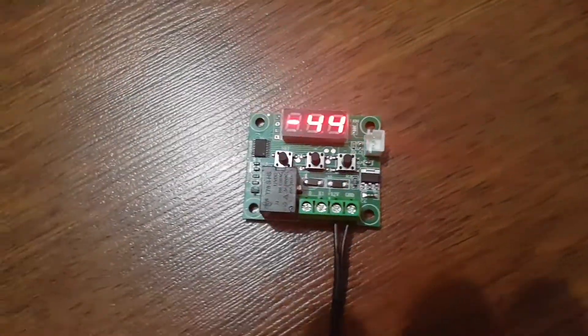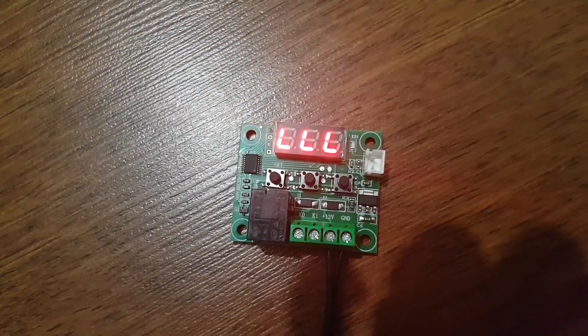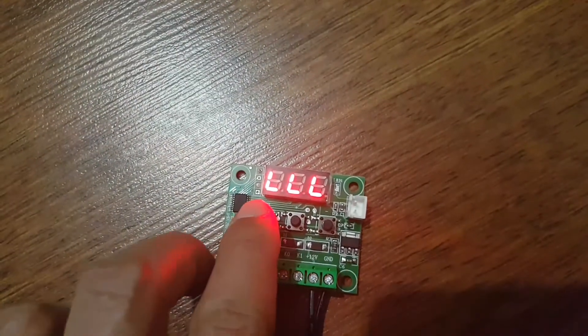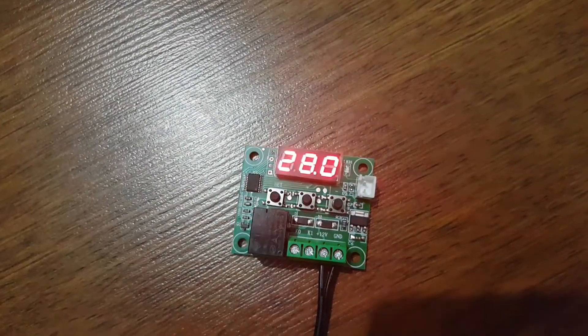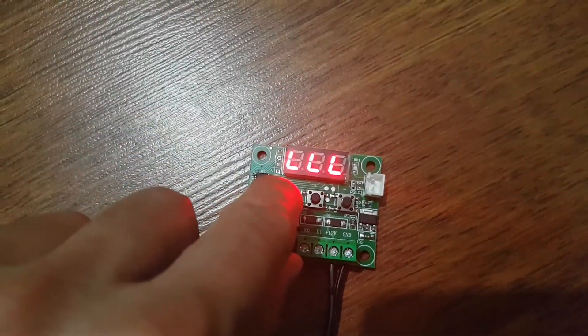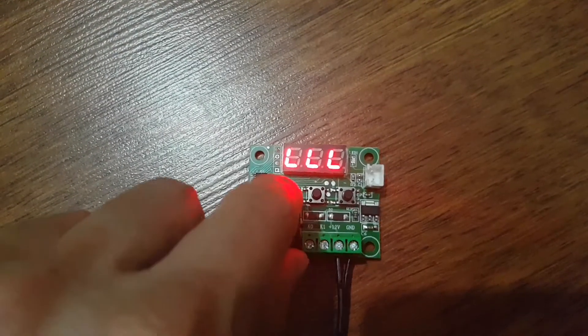Arkadaşlar hoş geldiniz. Cihazımıza ilk elektriği veriyoruz. 3 adet L harfi yan yana çıkmakta ekranda. Set tuşuna bastığımızda 28 dereceyi görüyoruz. Bu fabrikada ayarlanmış olan derece. Fakat biz bunu değiştireceğiz, kuluçka makinesine uygun hale getireceğiz.